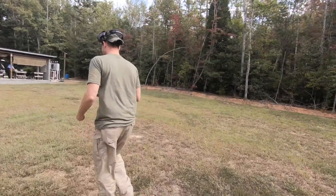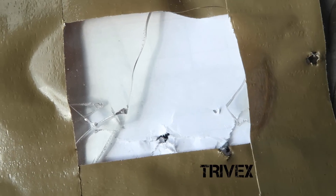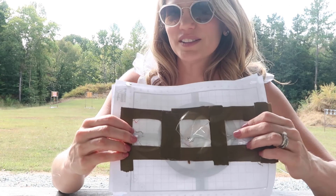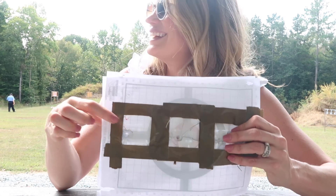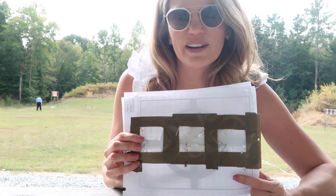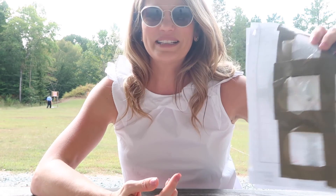Alright, so in our highly scientific and controlled test, all three lenses failed to stop a bullet at 85 yards from a .22 long rifle. However, we think that the poly did perform the best of the three types of lenses, and so we will be keeping polycarbonate as our base lens at the office. As always, thank you for tuning into our channel — make sure to like and subscribe for more content. We'll see you next time. Bye!